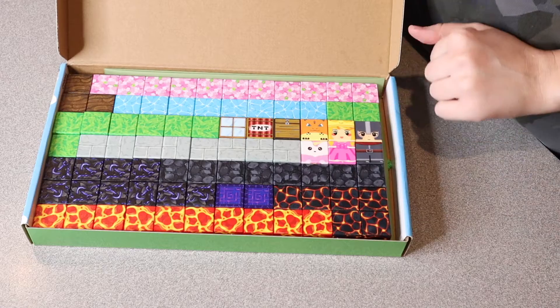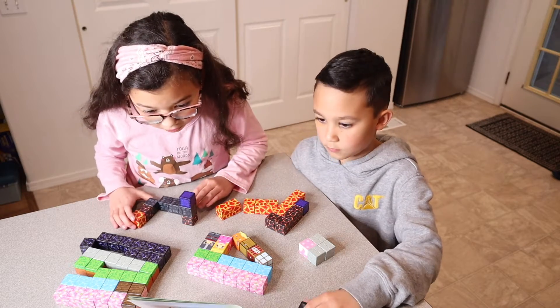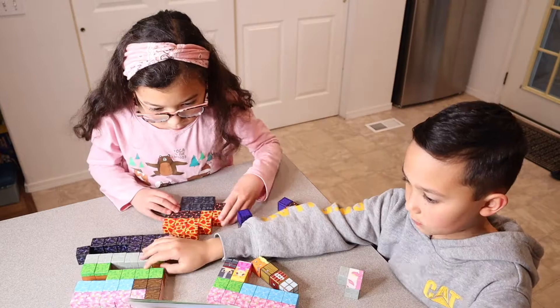I'm going to go ahead and give these to the kids so they can play with them. The nice thing about these magnetic cubes is that they all do magnet to each other. And because of how nicely they magnetically connect to each other, they can actually be attached vertically or horizontally, which is really cool.